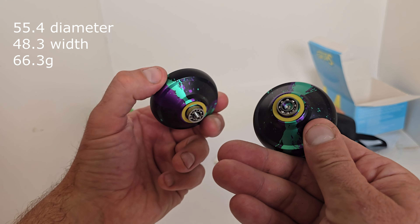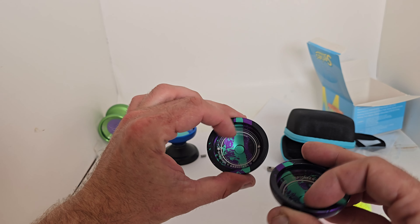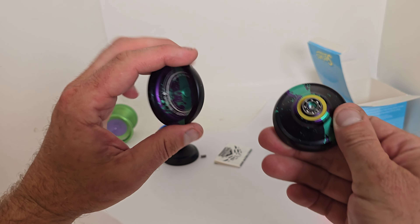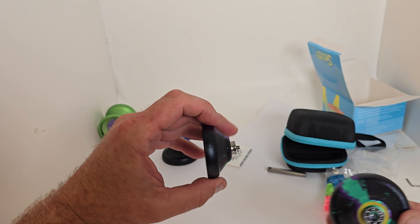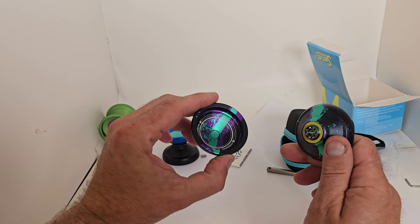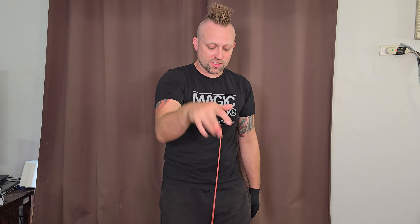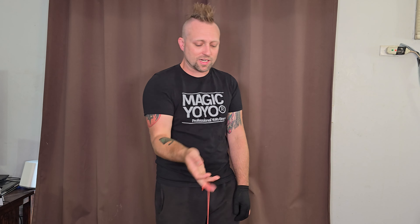Very excited to try this bad boy out. Let's do some beginner responsive tricks, then we'll put in the other bearing and do some more advanced expert or professional tricks. Looks very cool — let's see what happens.